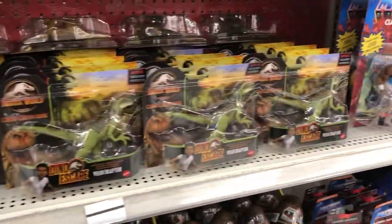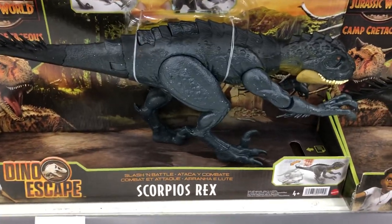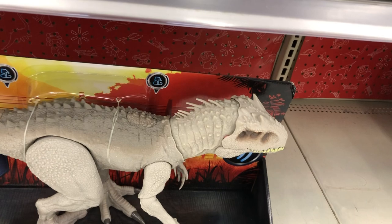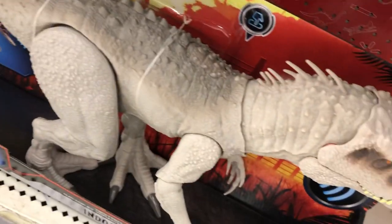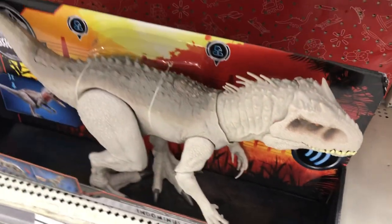Hey guys, it's BrennanThePaleodude and I'm back at Walmart. I hit my local one and they've got plenty of Scorpius Rex figures with the Gyrosphere and Kenji. They also have the Slash in Battle version as well. They've got one Indominus Rex left over from the last time I was here — it is the early 2020 version from the Primal Attack lineup.